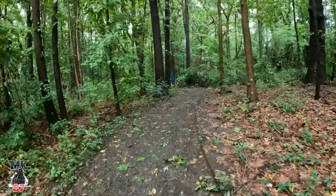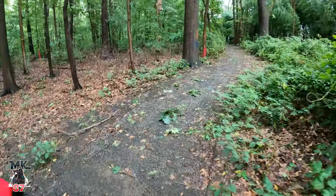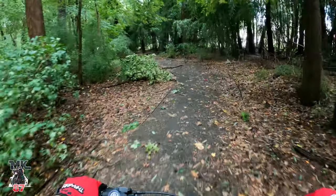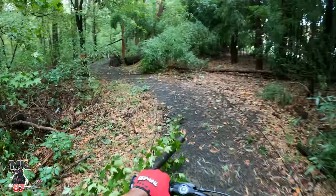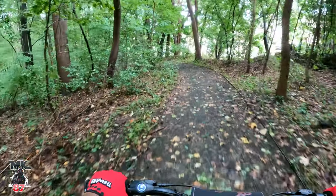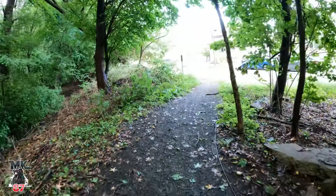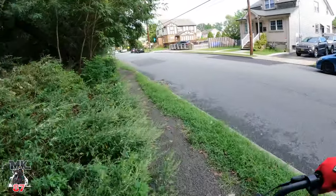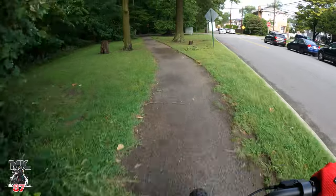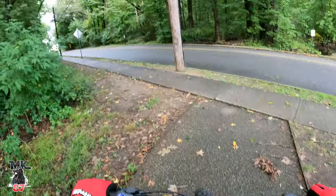Everything here is wet too, man. Where am I going? This little trail — I've never been through here. We had a huge storm, that's why we've got all these trees down right here. The knobby tires are awesome for this though. Okay, here we go and we're out! That was some serious off-roading, man. Got some air right there!